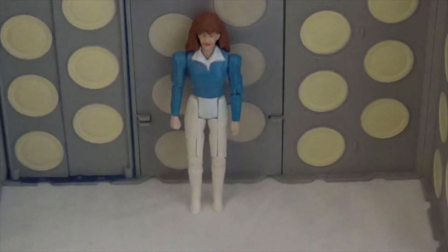The next figure is Melanie Bush. Mel came in two different styles: the blue top, which is the one we have here, or the pink top. My personal opinion on this figure is I absolutely despise it, only because it never ever stands up. You always have to either stick blue tack underneath or, like I've done in this video, have her resting on something so she doesn't fall over. Other than that, I suppose it's not too bad.